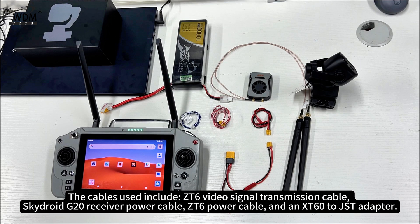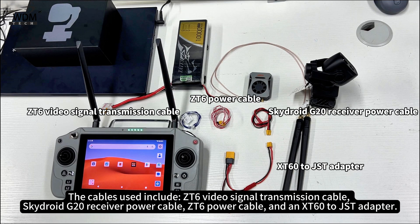The cables used include the CT6 Video Signal Transmission Cable, the SkyDroid G20 Receiver Power Cable, the CT6 Power Cable, and an XT60 to JST Adapter.